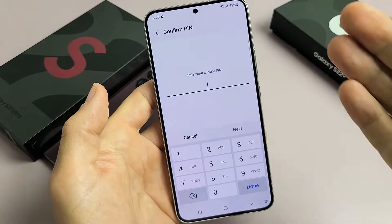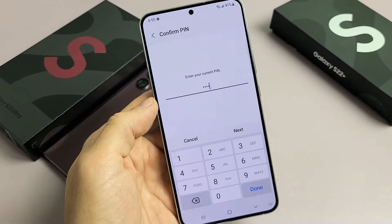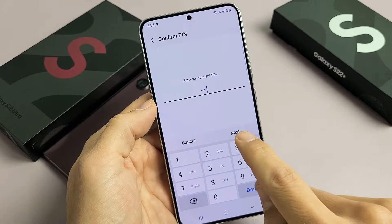Now you want to go ahead and put in your PIN or password. If you didn't make a PIN or password before, it's going to ask you to create one now. After you put in your PIN or password, go ahead and tap on Next.